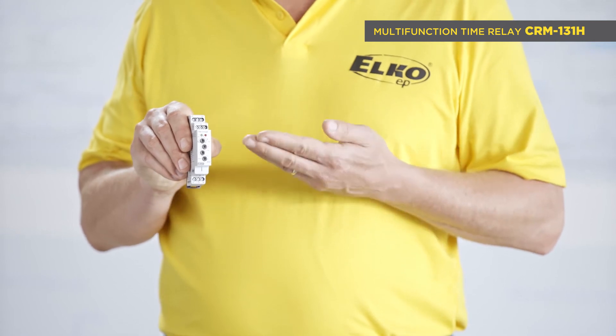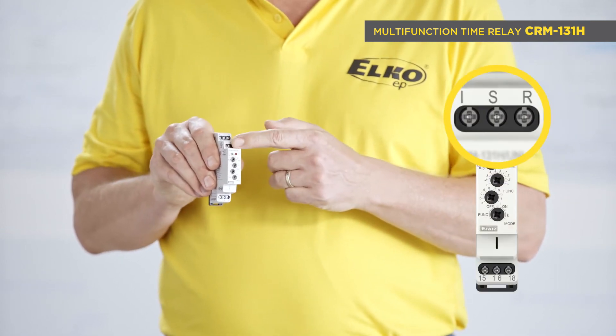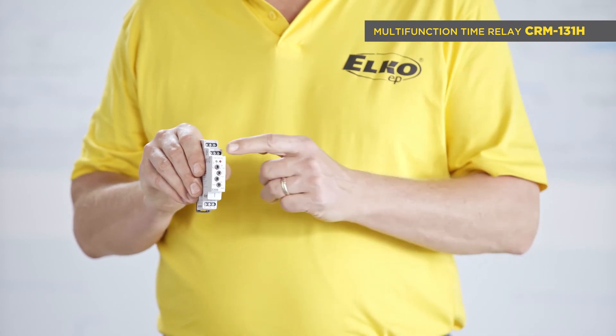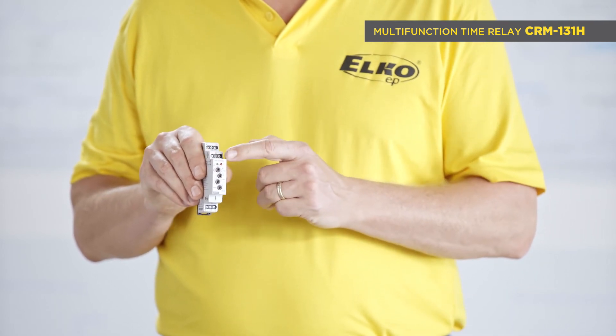CRM131H Multifunction Time Relay with three control inputs. The functions are controlled by control inputs Start, Inhibit, and Reset.